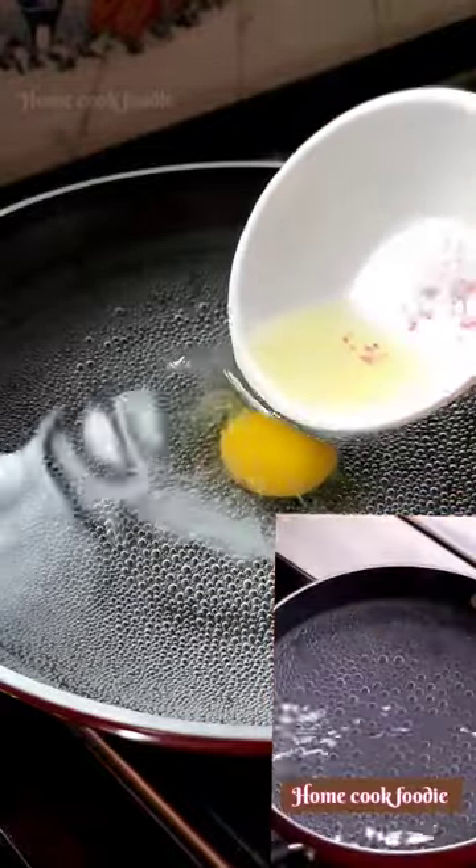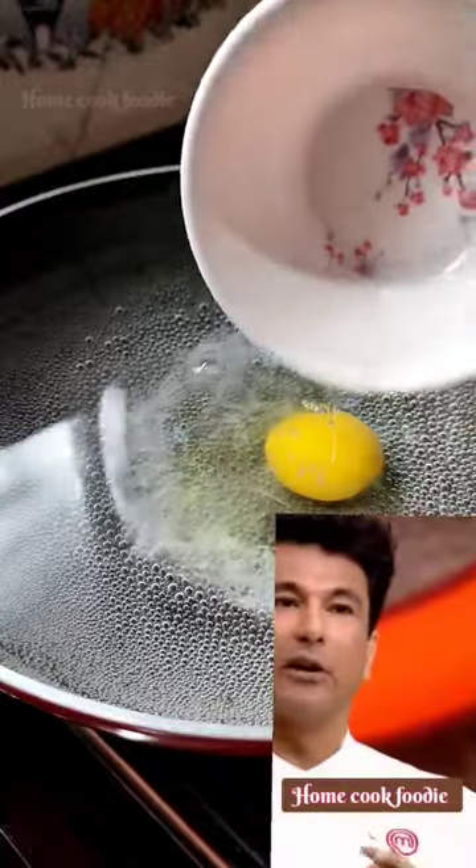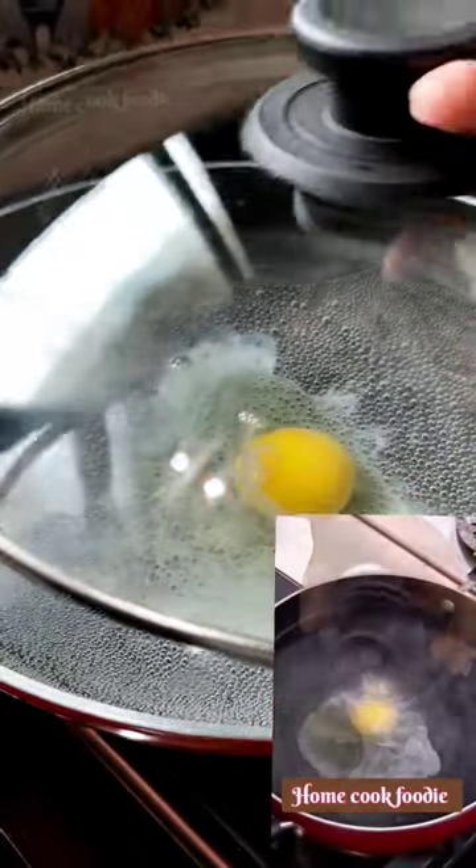Look at the water — it's hot and it's boiling. We will place the egg in the center of the whirlpool. We will cover it.